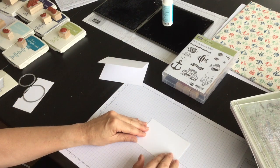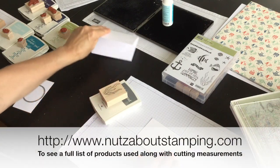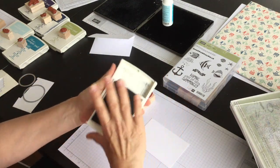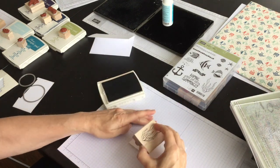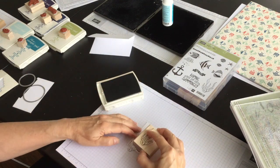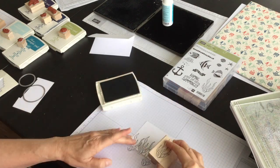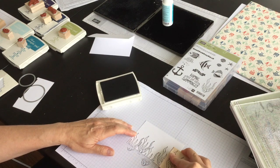I'll have the measurements over on my blog afterwards. I've pulled out several stamps from the Seaside Shore and I'm going to start with Basic Gray — this is sort of like the seaweed stamp — and I'm going to stamp it along the bottom, varying the heights of the inked images like so.